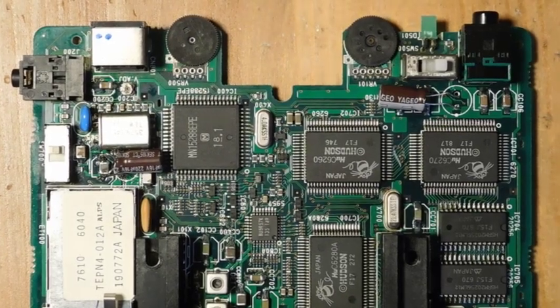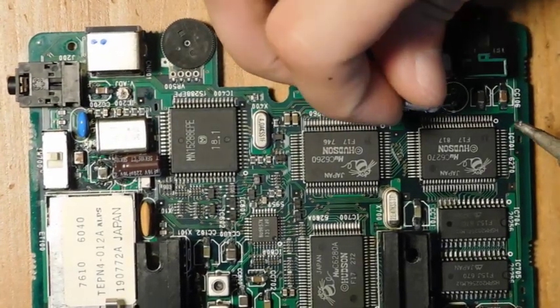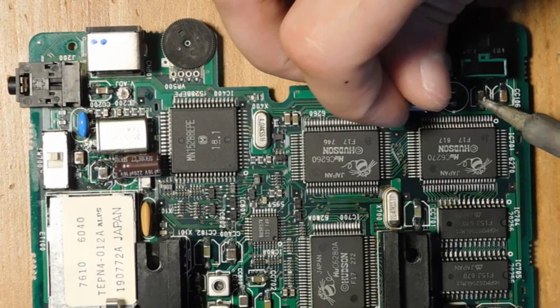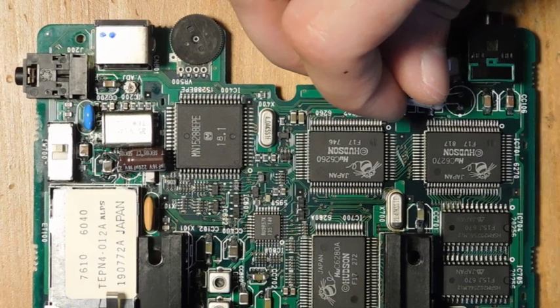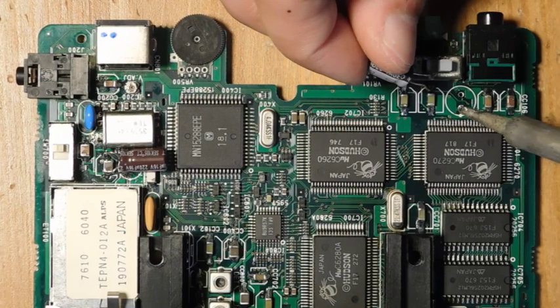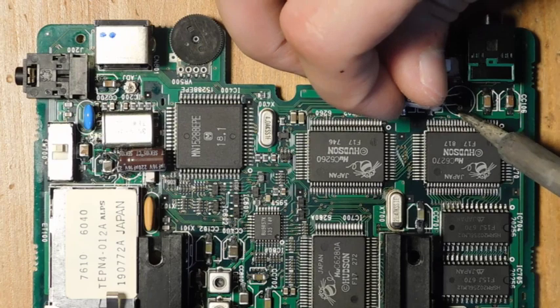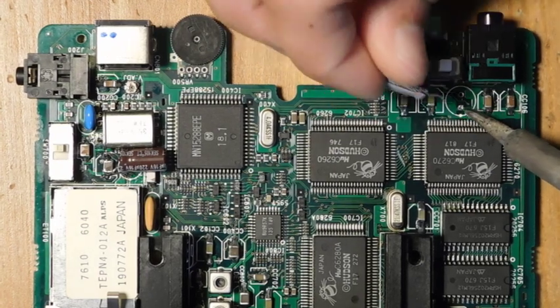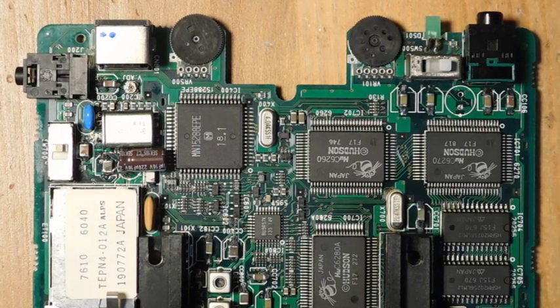I'm going to start removing these capacitors. I'm not going to go into crazy detail about how I'm removing them since I've covered that in previous videos, but basically I'm using my desoldering gun to pull out most of the solder. In some cases I used a fair amount of heat and still couldn't clear out a hole completely, so I heated up the leg with my soldering iron and once it was hot enough I was able to pull it out. I'm doing this one at a time because there isn't much documentation on this board.